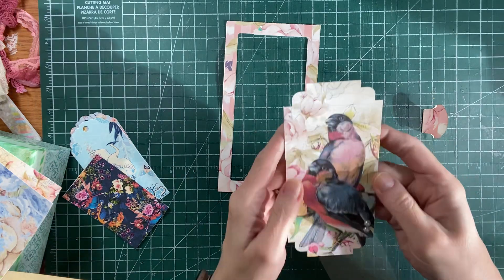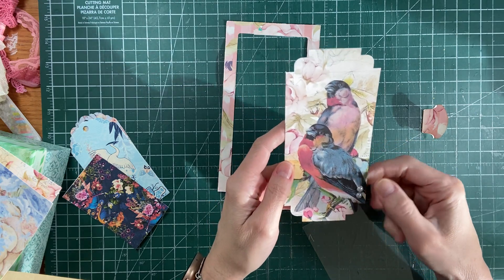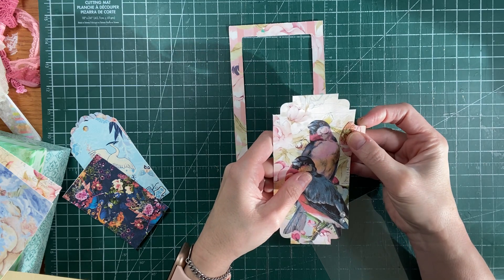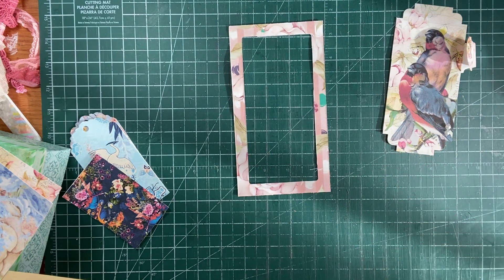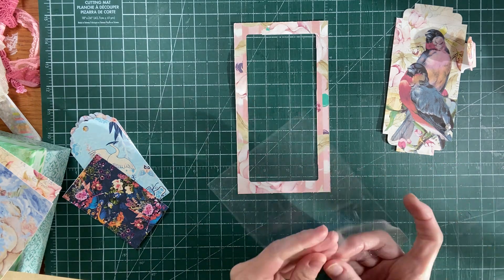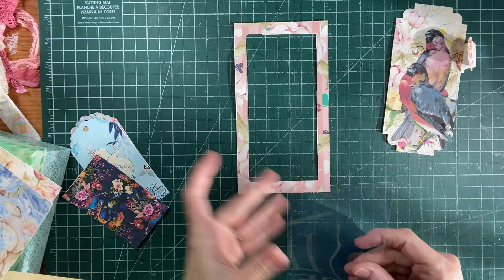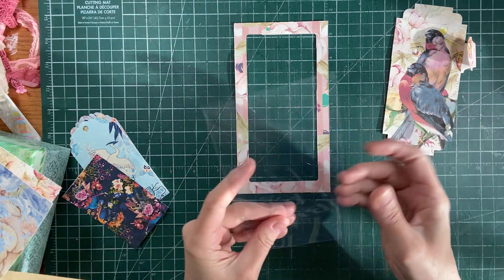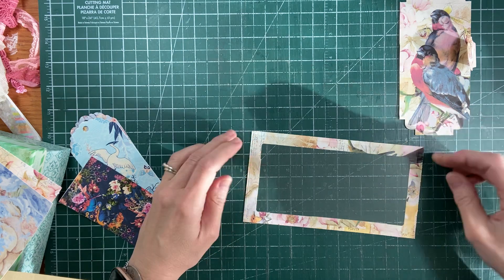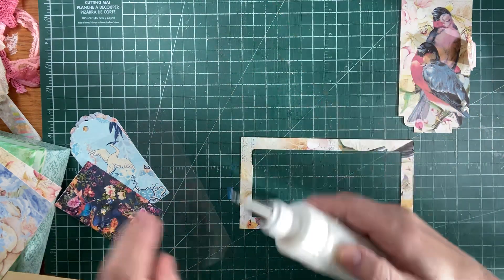I had some loose pearls and I didn't want to lose them, so I added them to the corner. This is going to be the tag that goes inside. And then I just used my tab punch, and that'll be a tab to go on it. I don't have vellum, but I do have some acetate. Everything sticks to it. I'm going to glue it to the back so that it'll make a pocket - I measured it out so I could just glue it onto there. And then we're going to make it a side pocket for the tag. I tried to prepare a few things ahead of time just so that we weren't here for a long time.